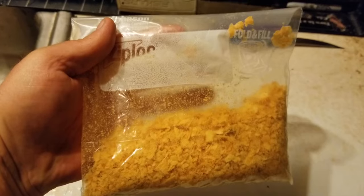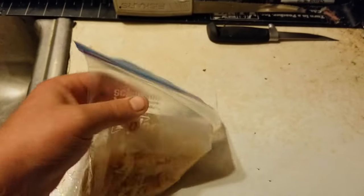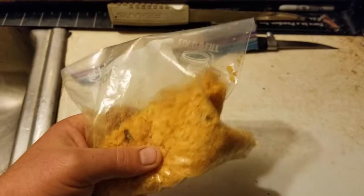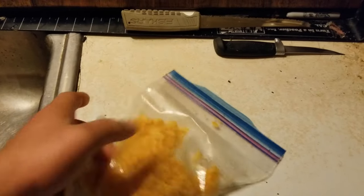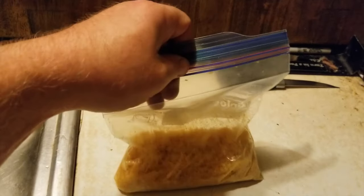Easier to do this with two hands. Tell you what guys, it's hard to believe, but that right there is almost an entire bag. And this is just a quart bag — it's almost an entire bag of Lay's, like a $5 bag of chips. And that's not even half of a quart bag. That's sad, I hope that's enough.